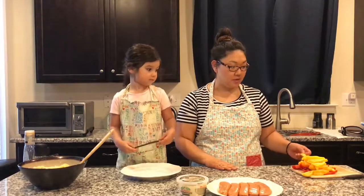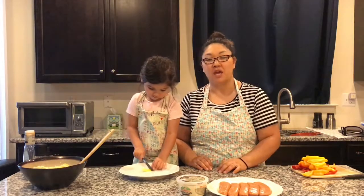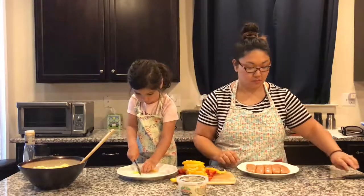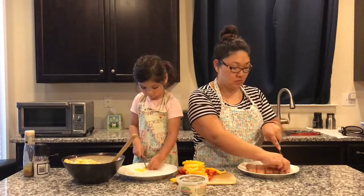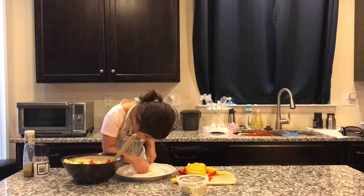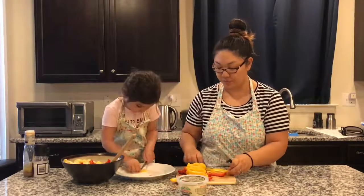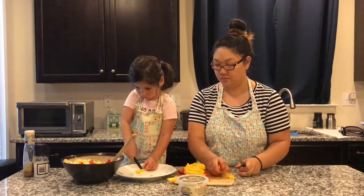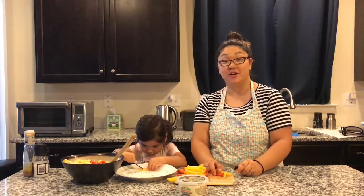Diane's going to start to chop our peppers into squares, and while she's doing that, I'm going to go ahead and butterfly our sausage before putting it in the pan to cook so that it'll cook a little faster that way. We'll add about a cup of peppers to our pasta and then we'll wait for the sausage to be done cooking.